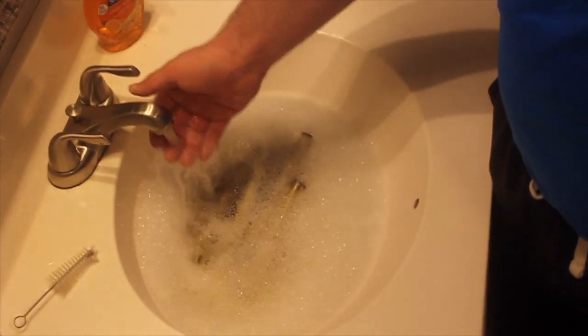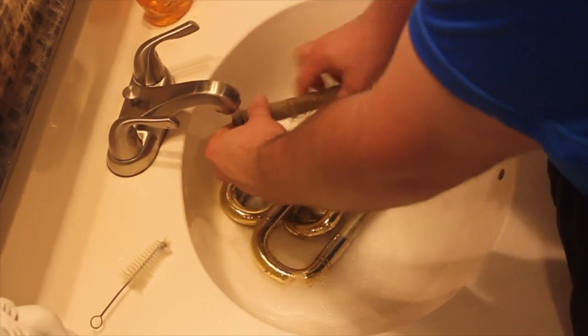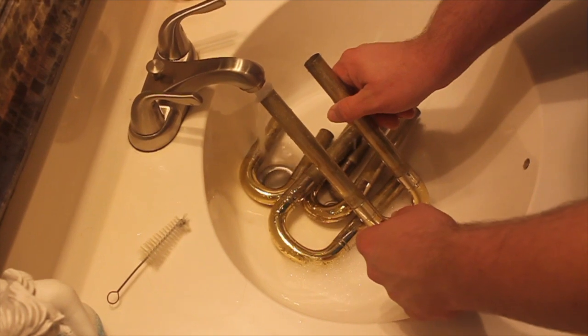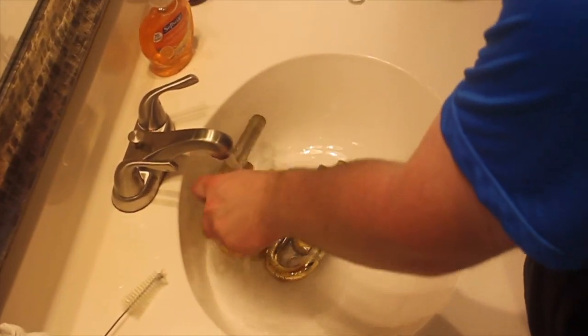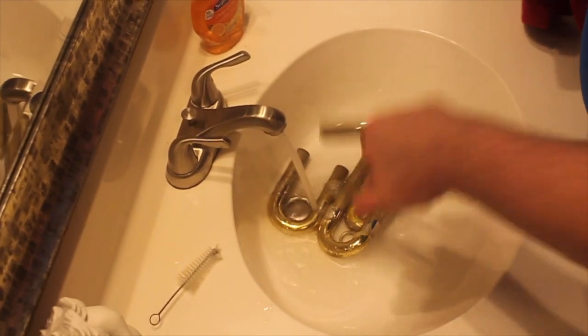Next we're going to the sink, where I have let the slides soak in soap and water. I'm going to want to rinse them out, get all the soap out, and then dry them off because there's still a lot of grease on these slides. I want to wipe all that old grease off.